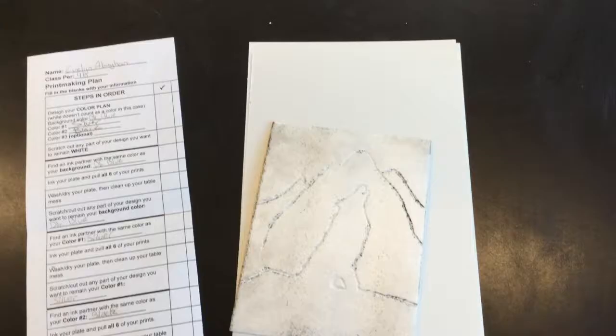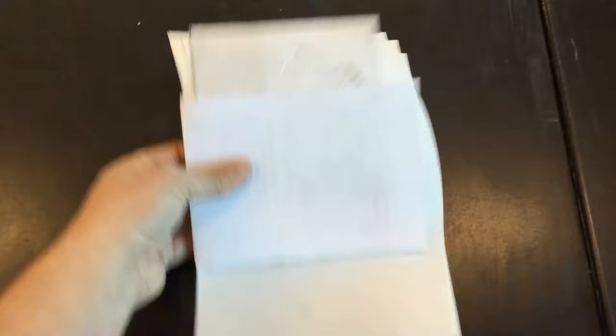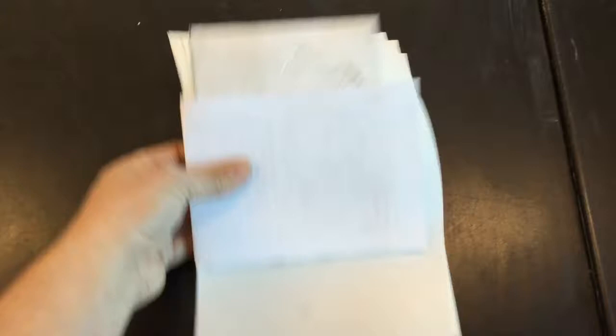When I'm done washing and drying my plate and it's time to clean up, I'm going to make sure that my plates and any leftover dry papers are together and wrapped in my printmaking plan. It looks just like a little book. I've gone ahead and put my name on the other side so that I know this is my stuff and it's easily identifiable.